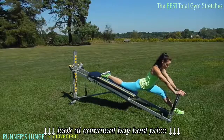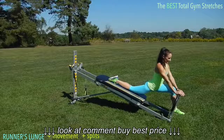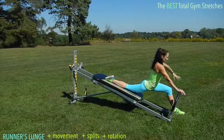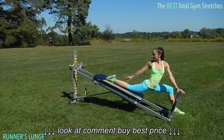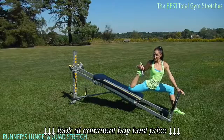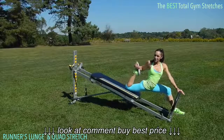You can go into a straight leg if you want to work on your splits — otherwise just stay right there. You can add a little rotation looking in towards the knee or looking away. If you can go away and grab your foot, you can go into a nice quadricep stretch. This is so nice because you use the glide board to move into a deeper stretch.